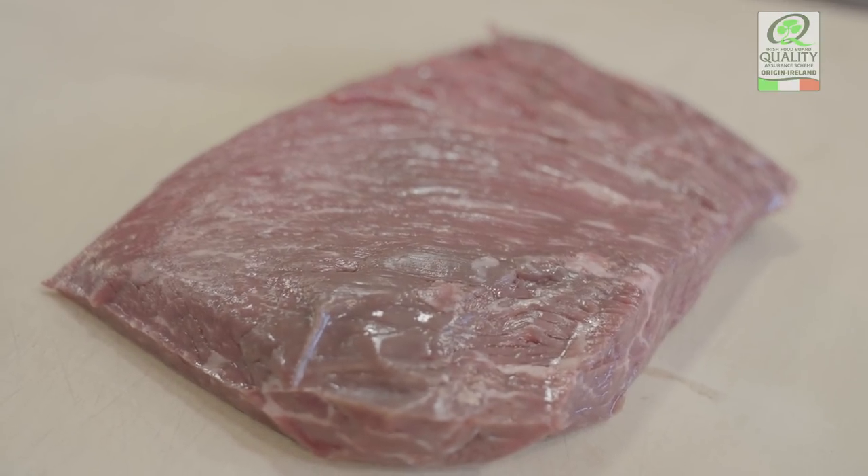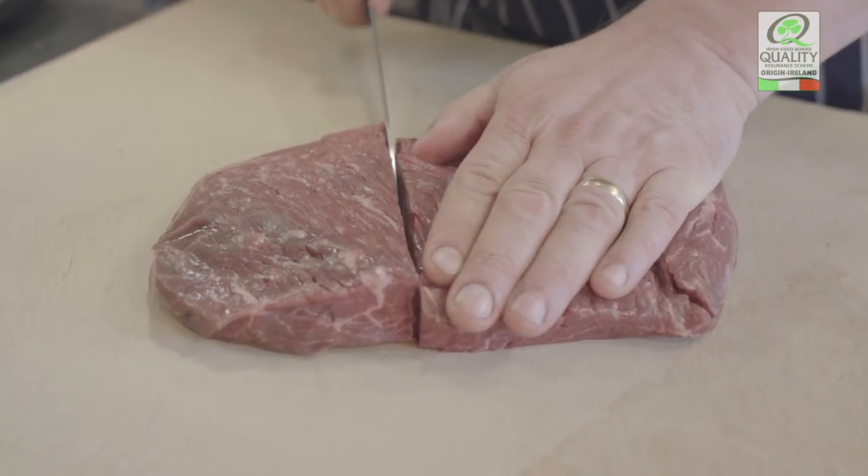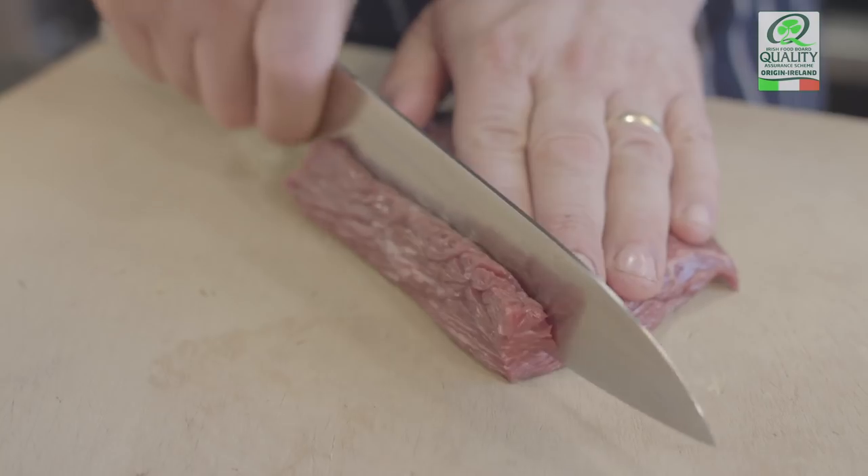We use Bavette — it's got a great flavour. It's traditionally a frying steak in France, Bavette and Fritte. It's one of the family of flank steaks. The great thing about the Irish Bavette is it's very consistent. It's lovely to use a product that I've visited and seen the production of, and they've got a great consistency.